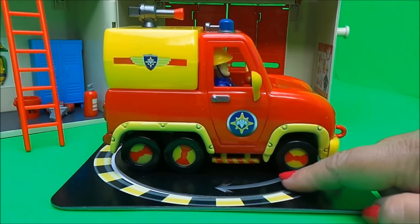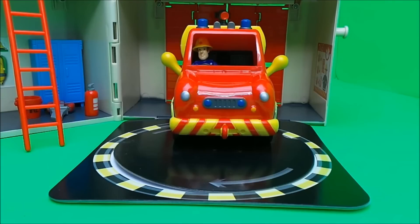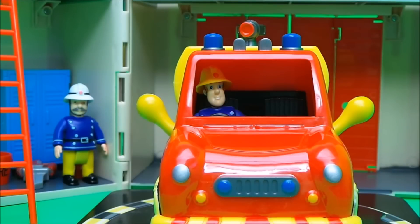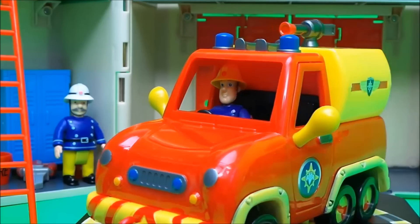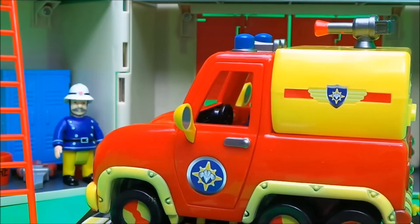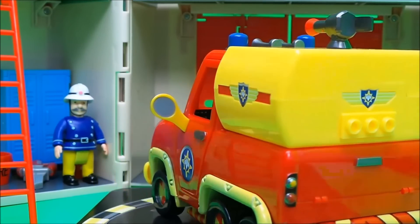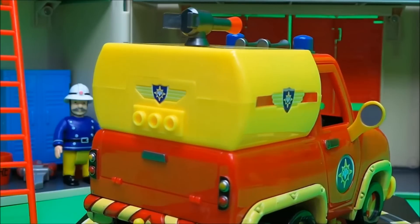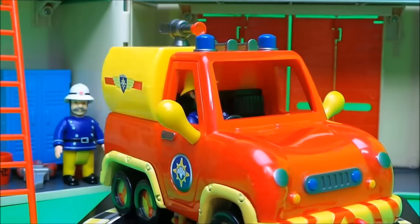Lastly, we have the rotating turntable that can turn the vehicles around as they come into the station. First up, here comes Venus — let's turn her around!